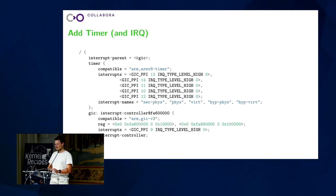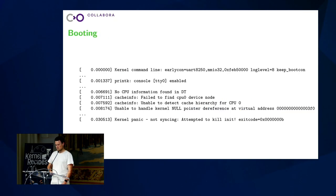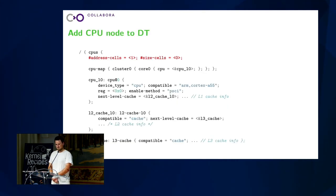So I had to modify the command line a little bit and keep bootcon enabled, which then looks like this. It boots a little bit further. Now it complains about: I have no idea what you're booting on, what the cache size is, and it fails to boot. So, great, let's add this. It wants to know the CPU information. I have that, let's add it, let's see what happens.